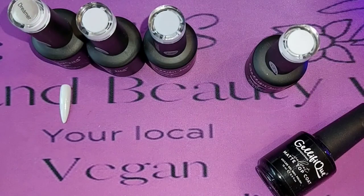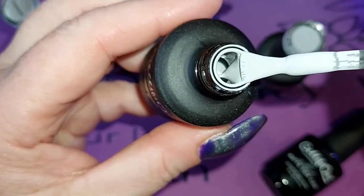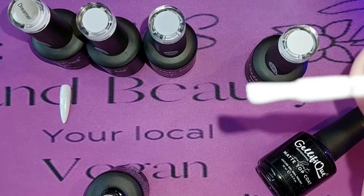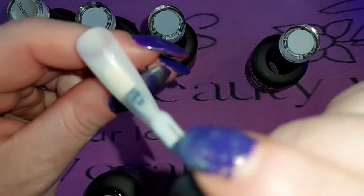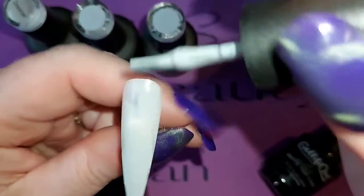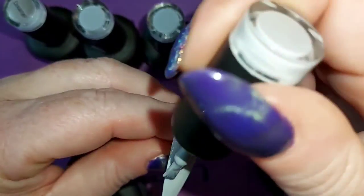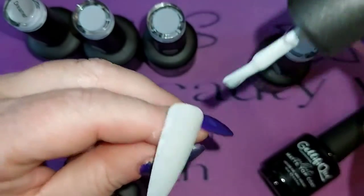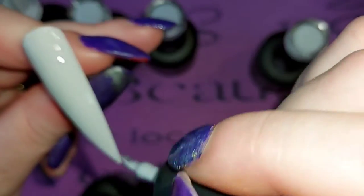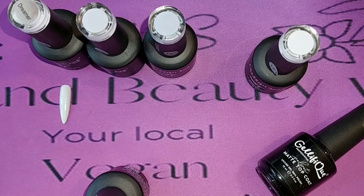The next one is London City. This one looks paler again — quite white on the screen. Once again because I'm doing a long tip I'm just throwing a bit down here and then I'll take it up, because a little really does go a long way. That is the beauty of what I'm finding with these Jellyfique gels — you can do super super thin coats so nails are not very bulky and thick when they're coming out.